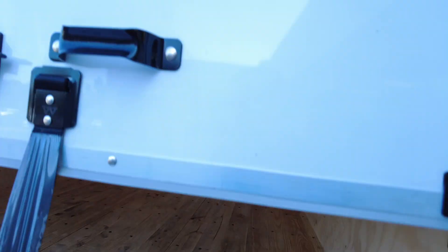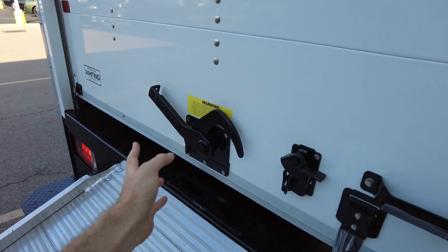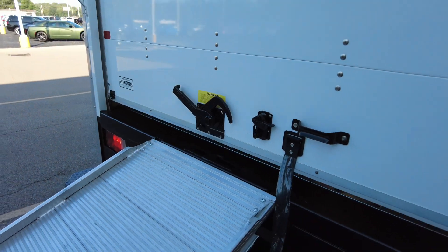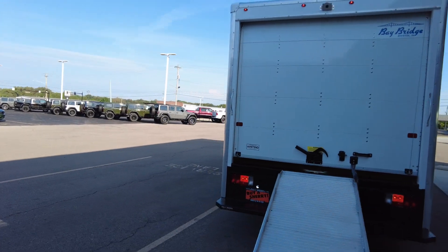The door is spring-assisted, so it's easy to bring down and back up — you don't have to be super strong to make it happen. There's a latch over here to lock it in place, and it's lockable as well.